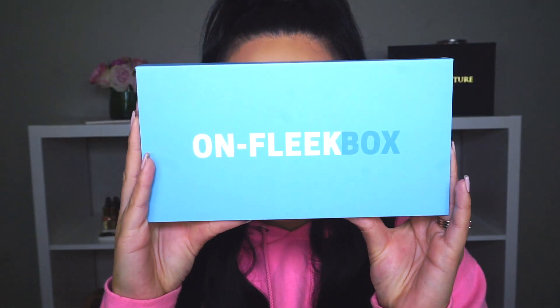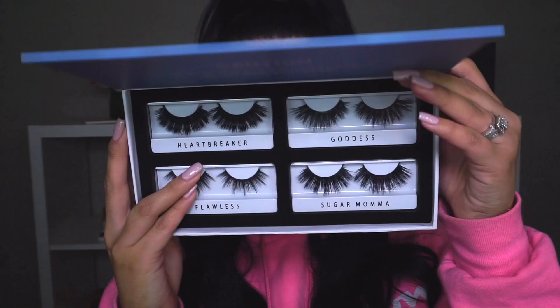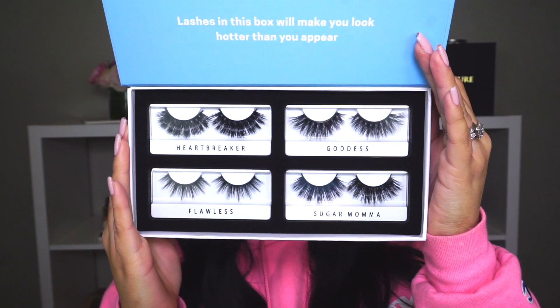Hi everyone, welcome back to my channel. For today's video it's going to be a little bit different — I'm going to be explaining to you guys what On Fleek Box is. Here is the box; this is what it looks like, and once you open it you get four pairs of lashes. It has a cute little message that says 'Caution: lashes and this box will make you look hotter than you appear.'